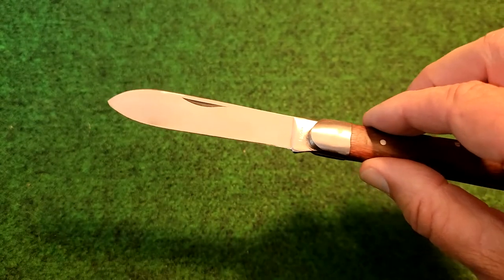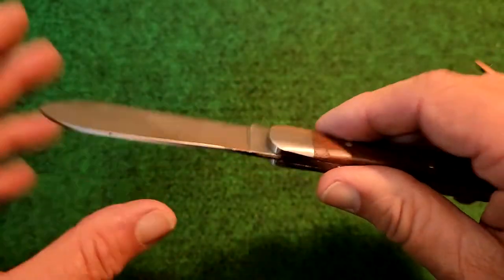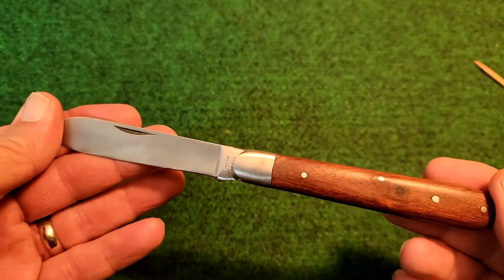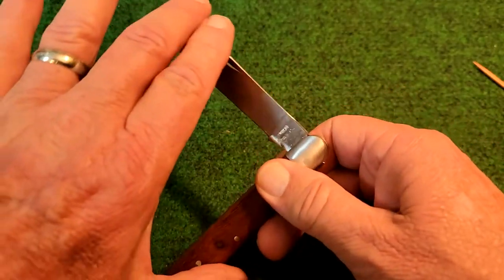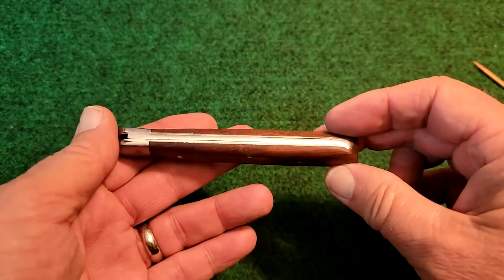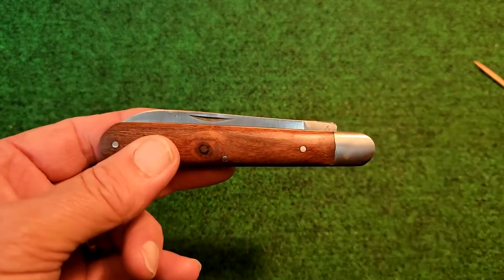Looks like the edge could be touched up on it just a little bit — it's not the best ground edge. And I want to keep repeating this: we cannot use today's standards when we're reviewing something like this. All these companies were just pumping these knives out just as fast as they could — they couldn't meet up with the demand. So they're not going to have the fit and finish that we expect today. But it did not take away from their usefulness.